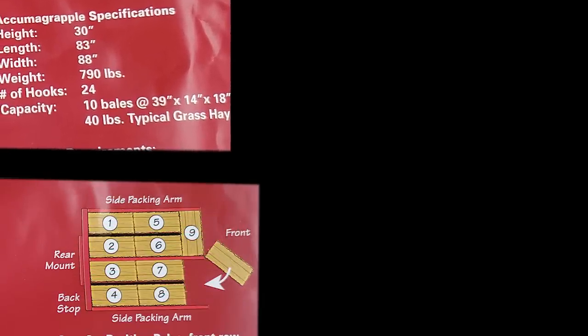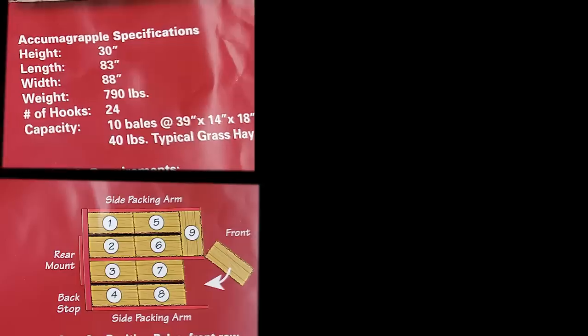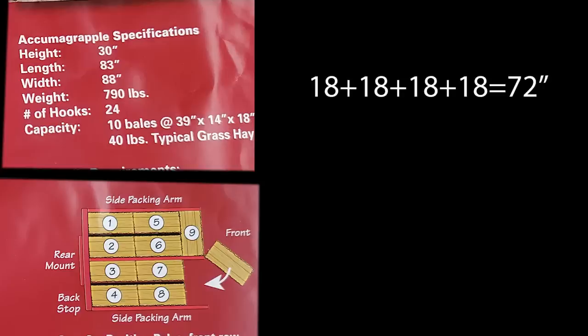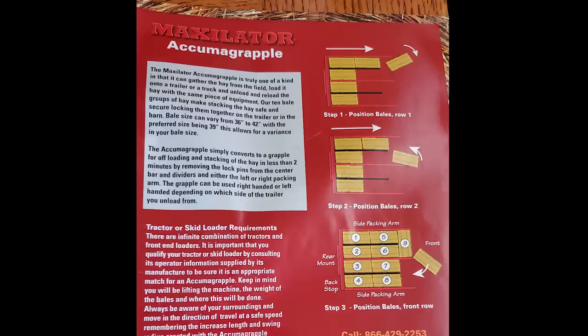It's also interesting to note that this unit is 88 inches wide. We have four bales going crosswise, so that's 18 plus 18 plus 18 plus 18 inches wide — that gives us 72 inches. Why do we have all this extra space to give us 88 inches? I'm not quite sure what their reasoning is on these dimensions.